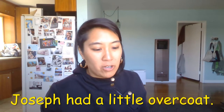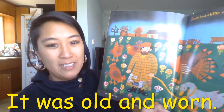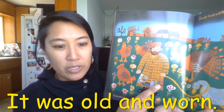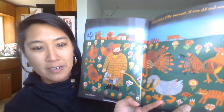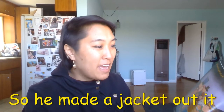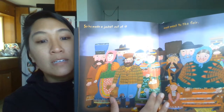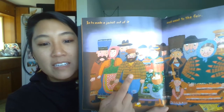Joseph had a little overcoat, it was old and worn. There's the coat and it's really old, there he is. So he made a jacket out of it and went to the fair. He made a jacket out of his coat, he went to the fair.